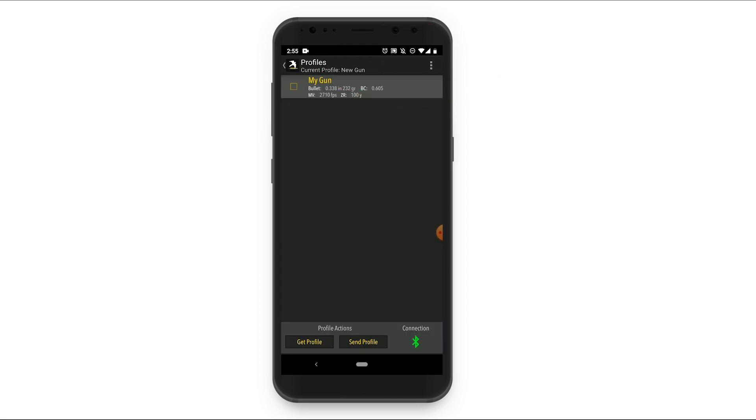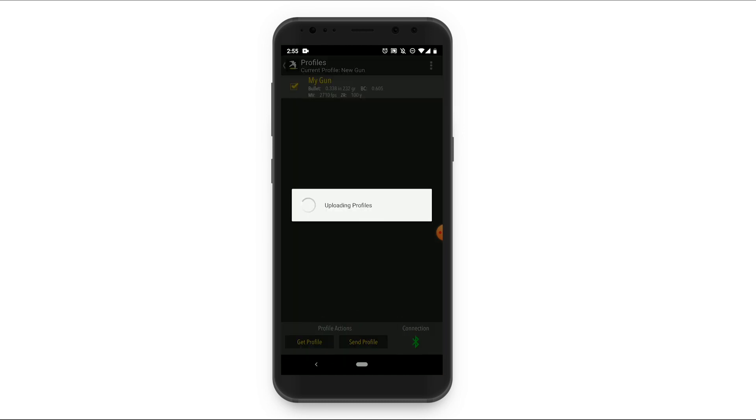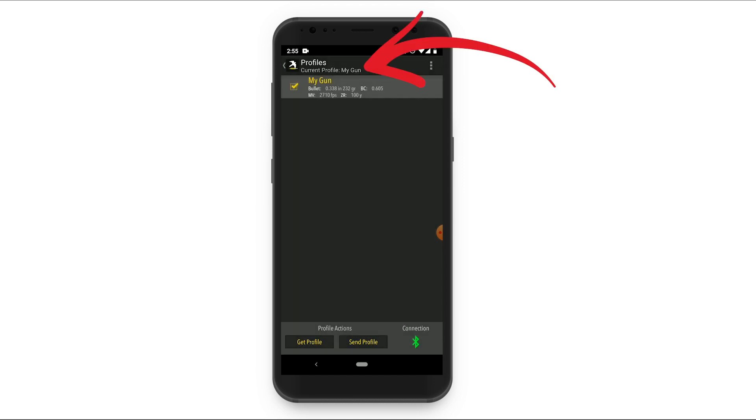Now that you've created a gun profile, you can send it to the Kestrel 2700. In the app, select the desired profile then tap send profile to transfer the information to your Kestrel. To confirm that the gun profile has transferred correctly, check the current profile line in the app and make sure the name of your new gun profile is shown.